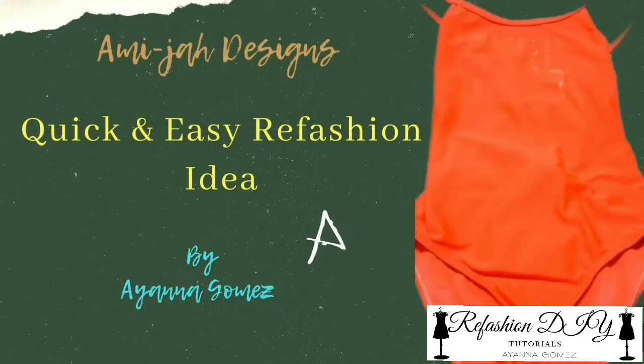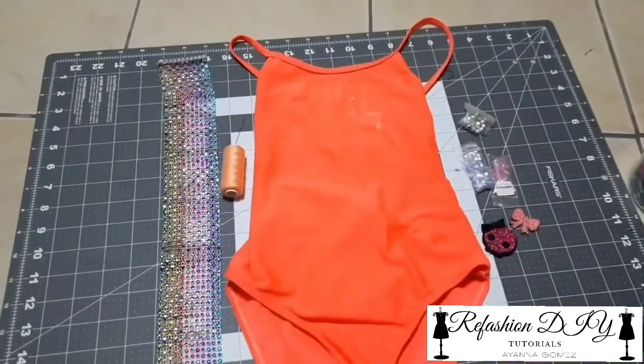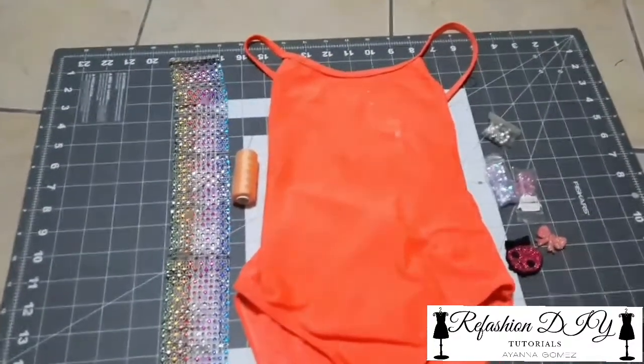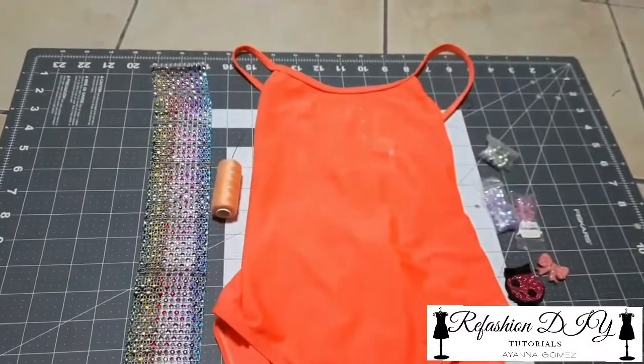Hey guys, what's up? Ayanna here from Amidia Designs. I just want to show you guys a quick and easy way you can refashion any piece of clothing in your closet. I'm showing you guys on a swimsuit that I have here for my daughter, so let's go.